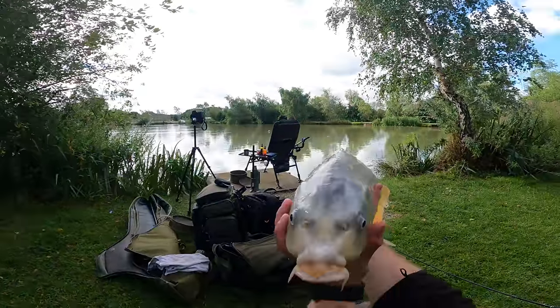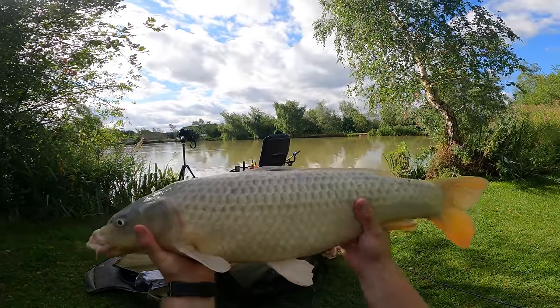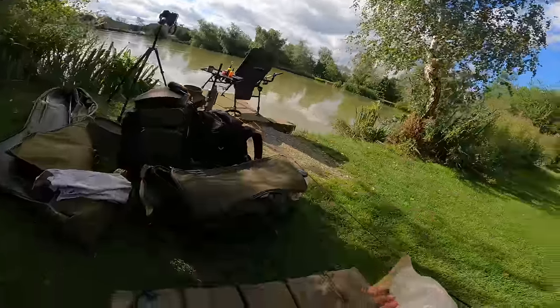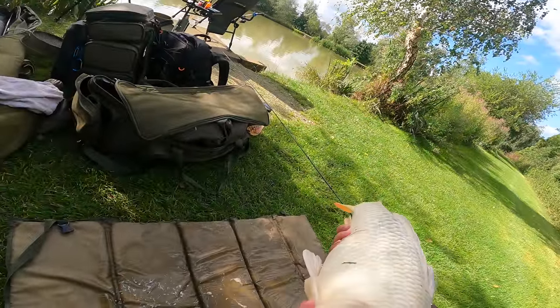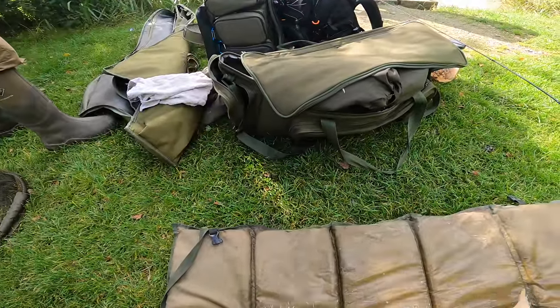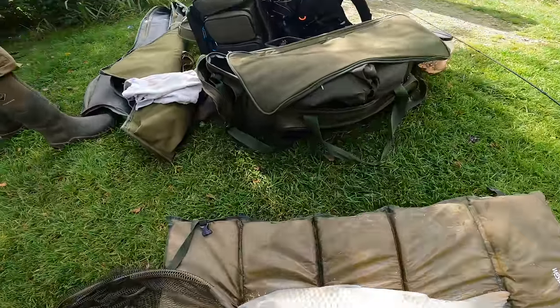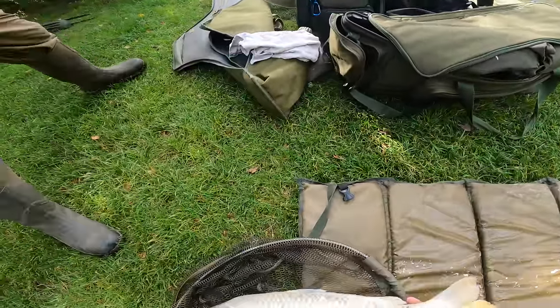What a nice fish this one is - really unique. It must be a little bit of ghost carp in it. It's not got the typical orange colouring and it doesn't really have the skull pattern on the head. But let's get it weighed - I'm interested to see what it weighs.